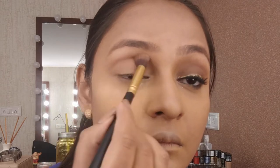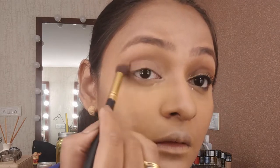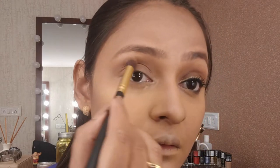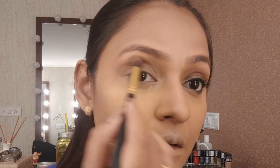Then taking the light brown shade — these shades don't have names so I can't pick names — and using that in my crease. Taking a fluffy blending brush and just placing that lightly in my crease. This eyeshadow routine is the simplest I've ever done — just two shades: a highlight color and a crease color.